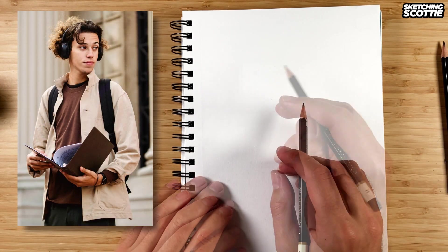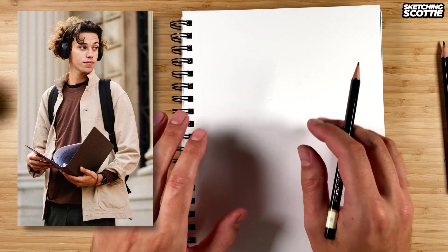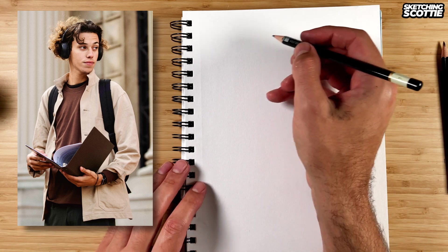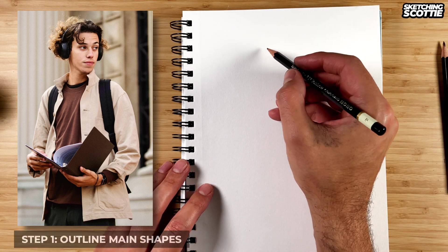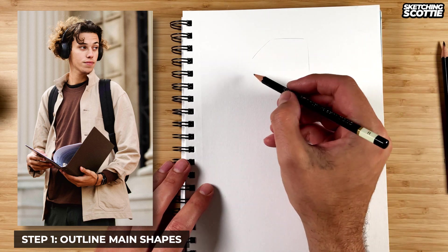Hey guys, how are you going? I'm going to show you step by step how to draw this reference in a loose sketching style. I've got my pencil and a brush pen which I'm going to use later, but first I'll draw some of the basic outlines so I can get the proportions.